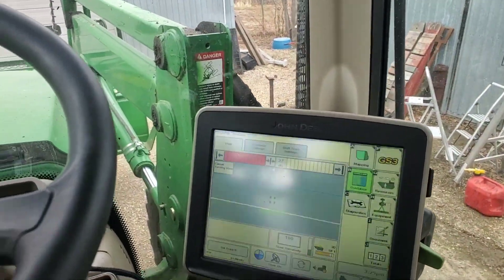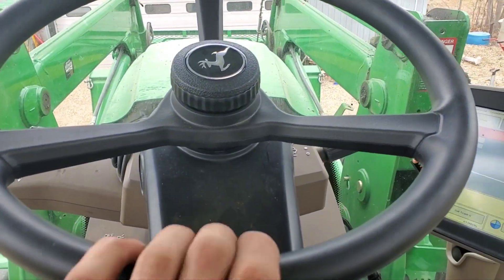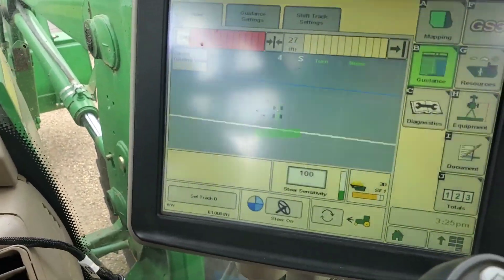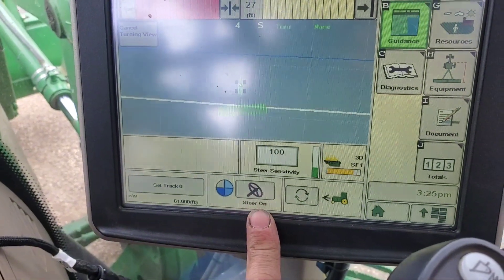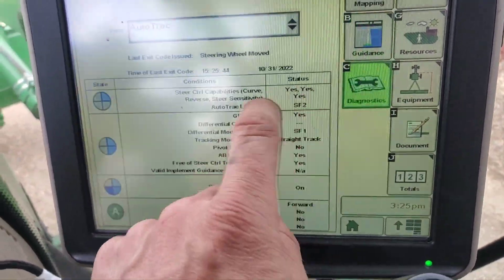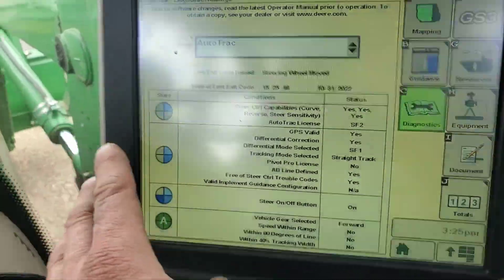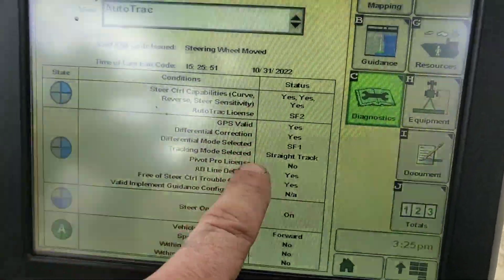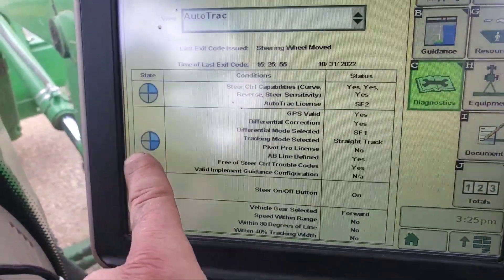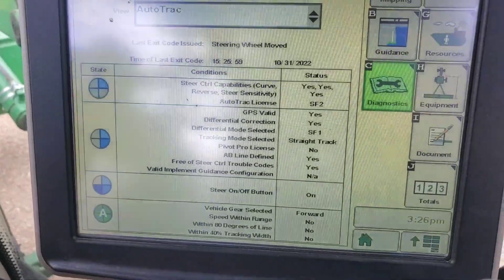Here's a little video about something I ran into. I was putting an ATU into a John Deere tractor, specifically a 6140M, and I wasn't getting the expected symbol. It just shows the book with a wrench. I went into diagnostics, checked the pies and requirements, and everything came back yes — all passing — but I still didn't get the AutoTrac symbol on the steering wheel.